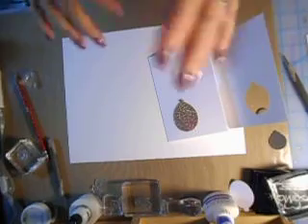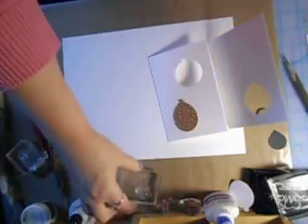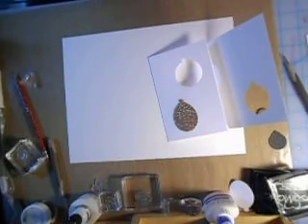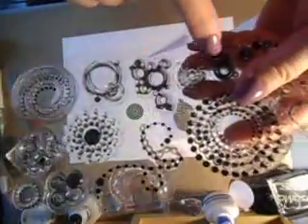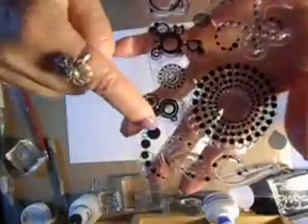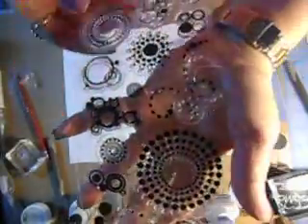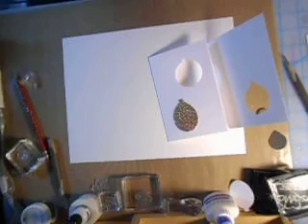Then you're going to want some circles — some little circle stamps. I don't mind cutting apart cheaper stamp sets. I had this one, it's a photopolymer set, but I didn't mind cutting some of them up to get this round circle effect. It had some circles here. You just want a cluster to make it look like bubbles all over your balloons.